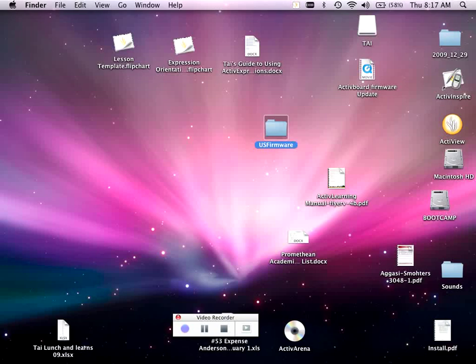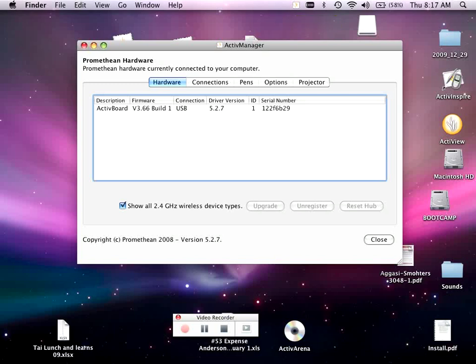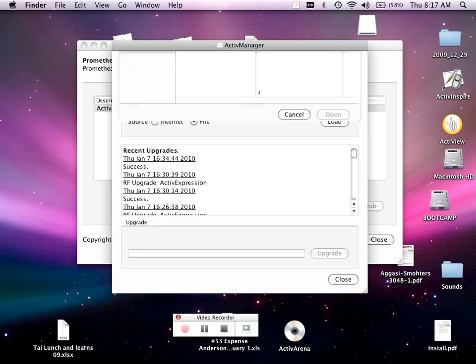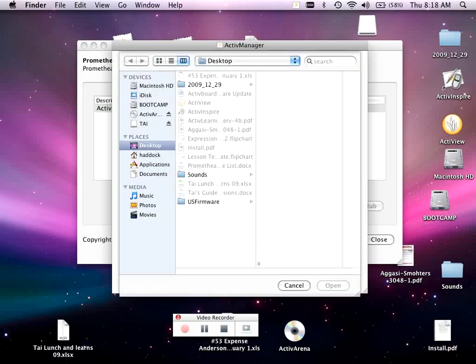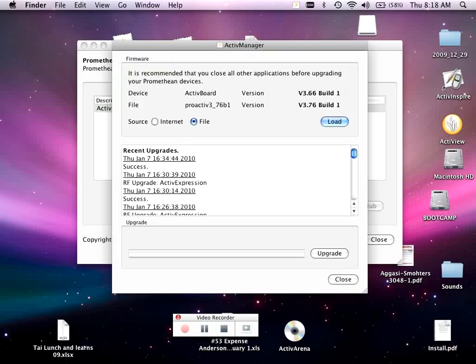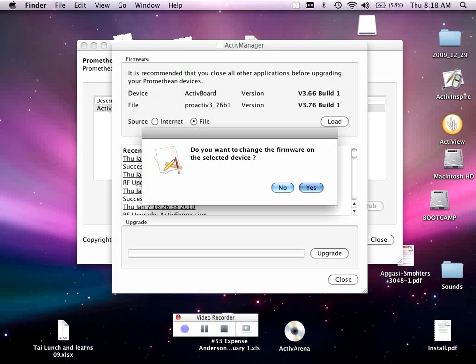The next thing I need to do is go up to the Active Manager and open the Control Panel. Click on my Active Board and select Upgrade. I'm going to tell it to load a file. I have to find the file on my desktop where I just put it — here it is, labeled U.S. firmware, Proactive 3 underscore 76. I'm going to select Open, then hit Upgrade. It says, do you want to change the firmware? I say Yes.